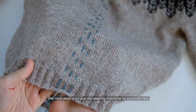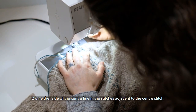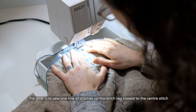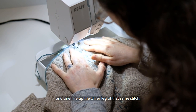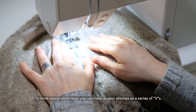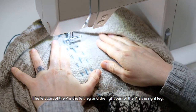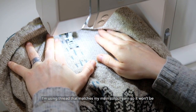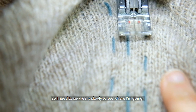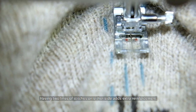The next step is to use my sewing machine to stitch four lines, two on either side of the center line, in the stitches adjacent to the center stitch. The goal is to sew one line of stitches up the stitch leg closest to the center stitch, and one line up the other leg of that same stitch — I'm not sewing into the center stitch at all. To think about stitch legs, you can look at your stitches as a series of Vs: the left part of the V is the left leg, and the right part is the right leg. I'm using thread that matches my main color yarn so it won't be obvious on the inside of my sweater, so I need to sew really slowly to see where I'm going. The stitch line is pretty invisible, but it is there. Having two lines of stitches on either side adds extra reinforcement.